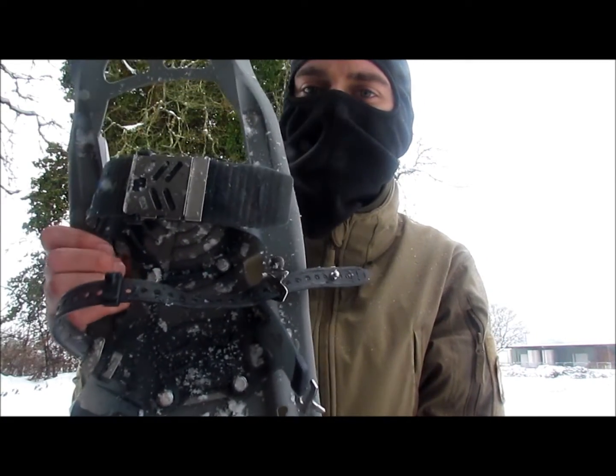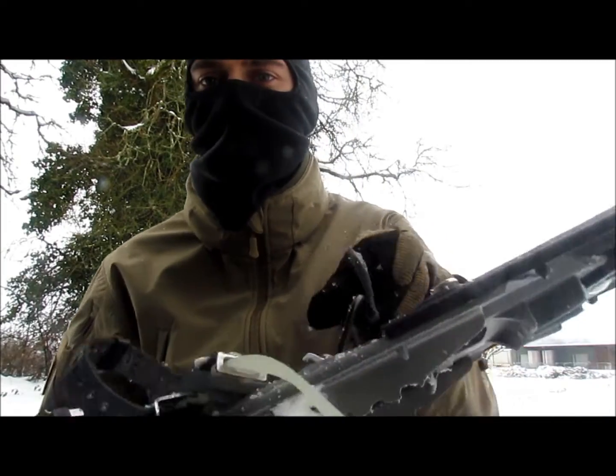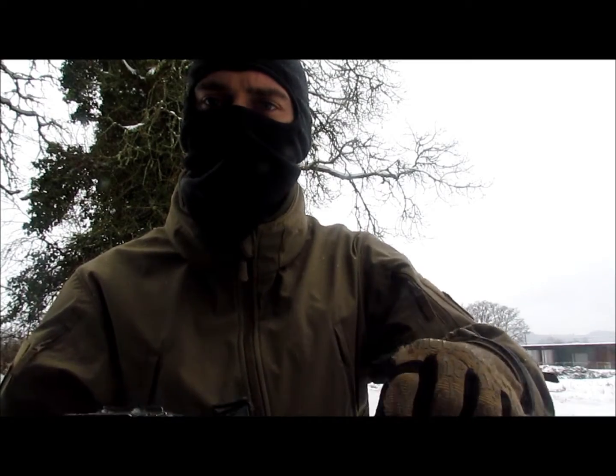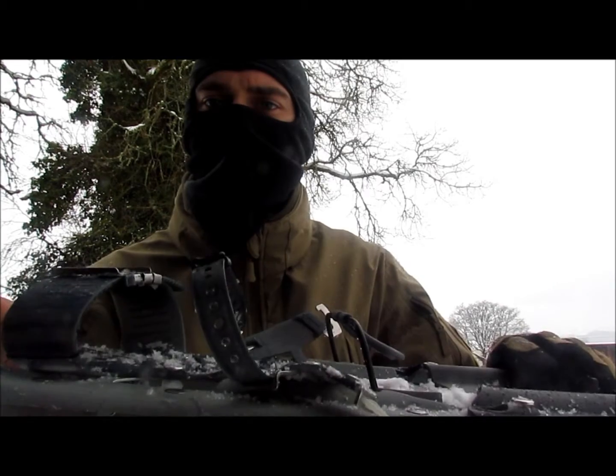If you go for the lowest model in the Evo line, it's going to be lacking the heel lift. And for me, I take these out hunting, so sometimes I'm having to climb up hills — it's nice to have this heel lift as it saves me a little bit of fatigue.